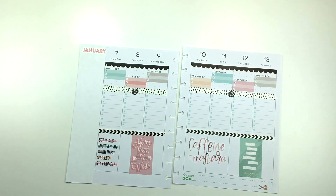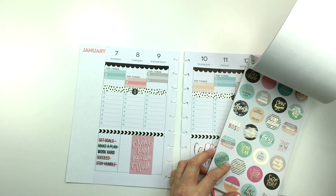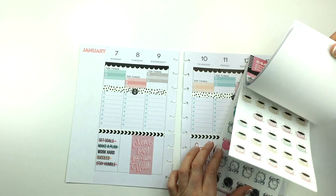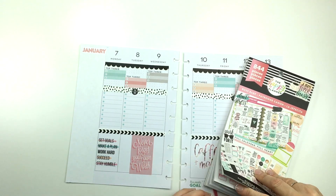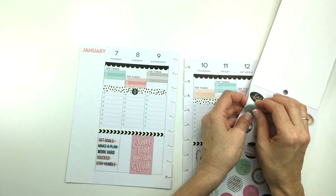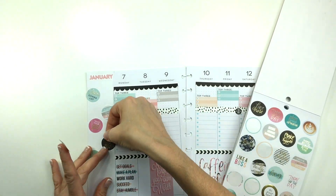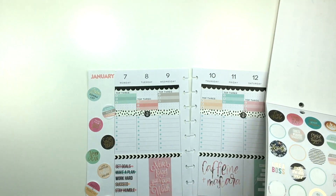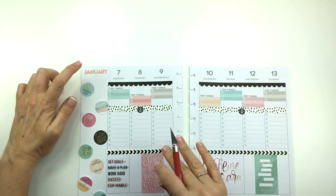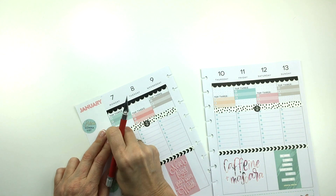I'm just going to make the sidebar decorative in some way. Let me look again at the Boss Babe book and see if I can come up with any ideas. I could put a bunch of these circle motivational stickers there — that would look cute. Let me try the circle idea. The circles are a little bit small, but let me just try a couple and see how it looks. They'll do — it's not my favorite, but it'll do. I'll place these down and cut off the edges to just make them kind of pop off the side.